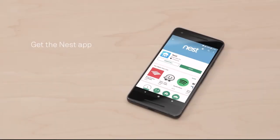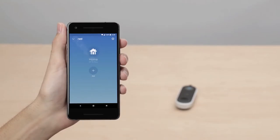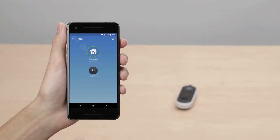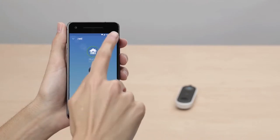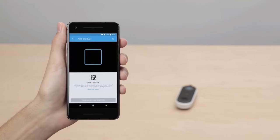If you're new to Nest, go to the Apple App Store or Google Play to download the free Nest app. Launch the app to create a free Nest account. Once you're signed into your account, tap the plus sign to add your Nest Hello. If you're already a Nest customer, tap the gear icon in the top right corner of the app home screen, then select Add a Product.